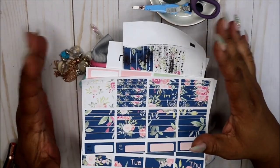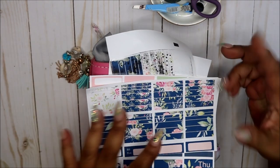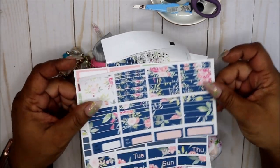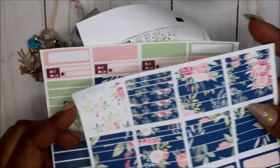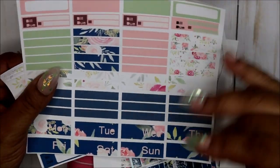Hey friends and welcome to my channel, I am Yoshida and this is Norris Cove. So today I have to laugh at myself sometimes because I made this kit — this is what it looks like, let's zoom in just a little bit. I'm actually working on my August budget kit.